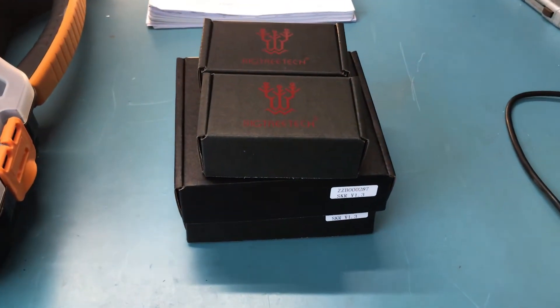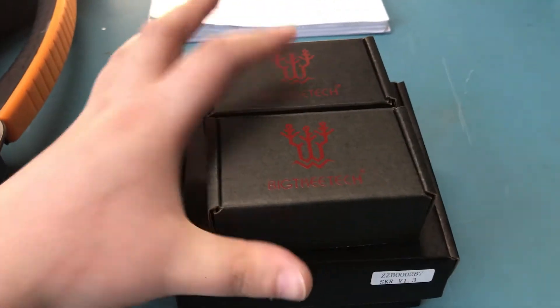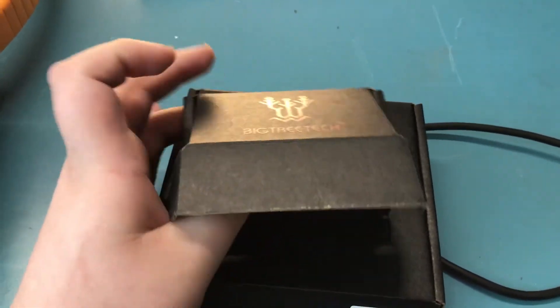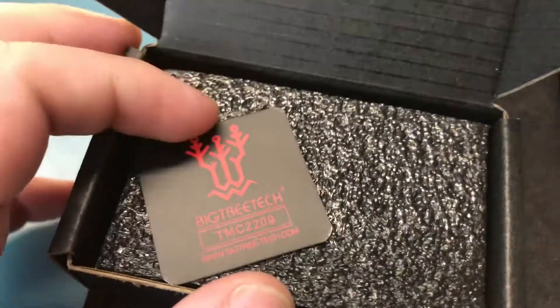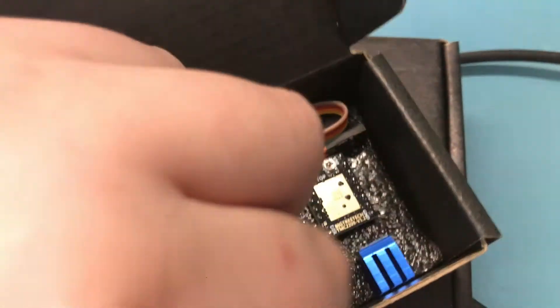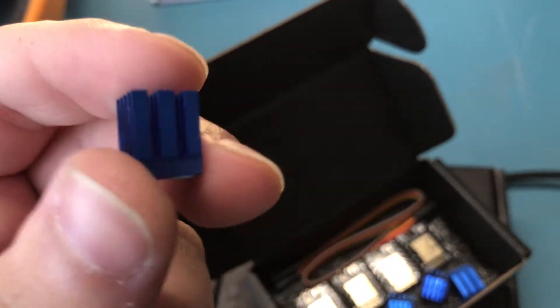Without further delay, let's start the video with the BigTreeTech SKR unboxing. My order from BigTreeTech has arrived and as you can see we have four boxes here. I'll just unbox two since they're the same. Here we have the TMC 2209s — looks like they put a card in it as well — four of those per box. It comes with blue heat sinks but I'm not going with the blue build so I'm going to replace these with black ones I have on hand.